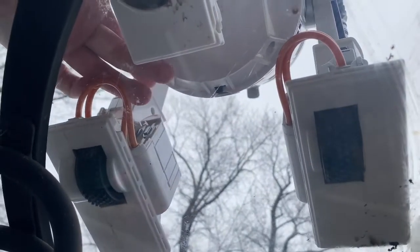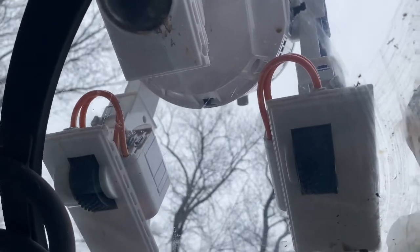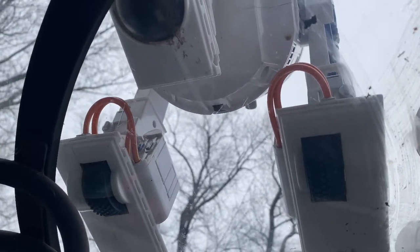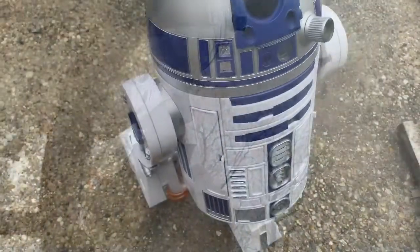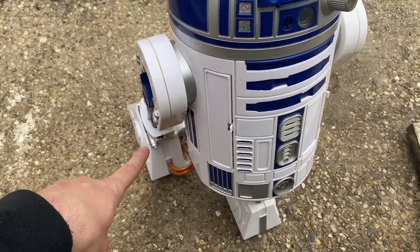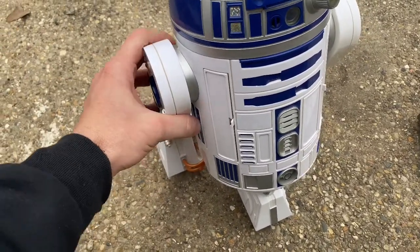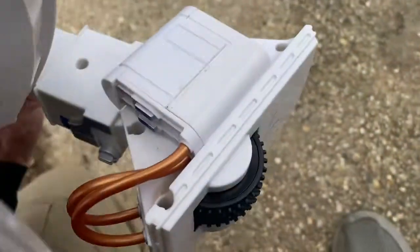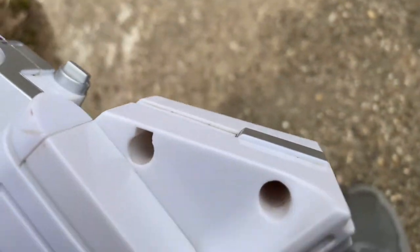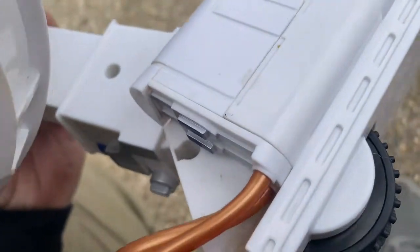Hey R2, command: go forward one unit. So this R2D2 — the left wheel is not spinning, so we're going to take him apart and see what's going on. It looks like there are a couple of screws here, so let's take that apart.